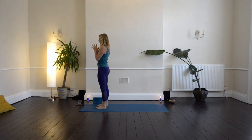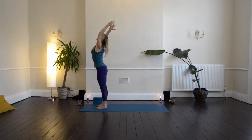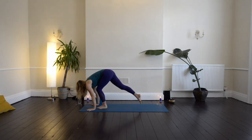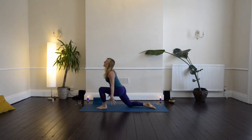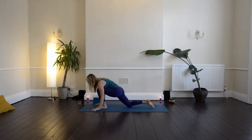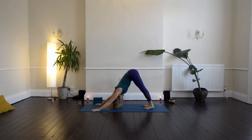Inhale nose, exhale nose. Inhale — the arms sweep up, slightly arch back. As you exhale, fold yourself in half. Bend your knees if you need to, plug your hands to the ground. Step the right foot back, drop down to your right knee. Then sweep the arms up, thumbs back, palms in. Exhale, pull it down, framing left foot. Tuck the back toes, then lift up your hips — coming into down dog.